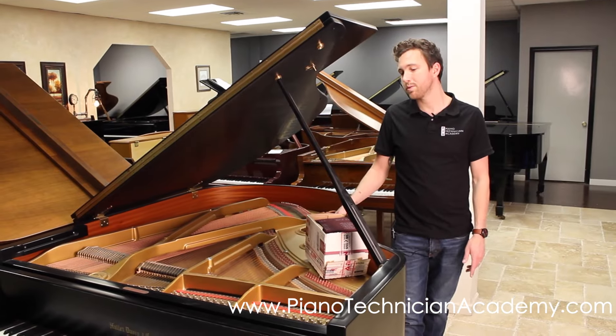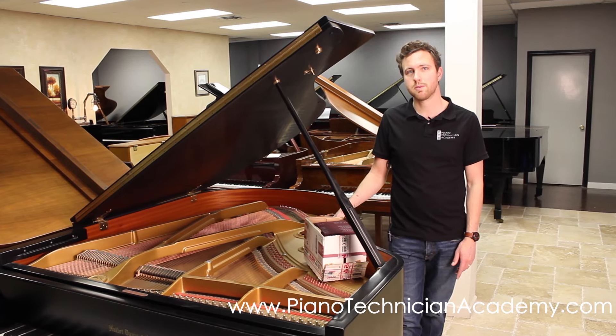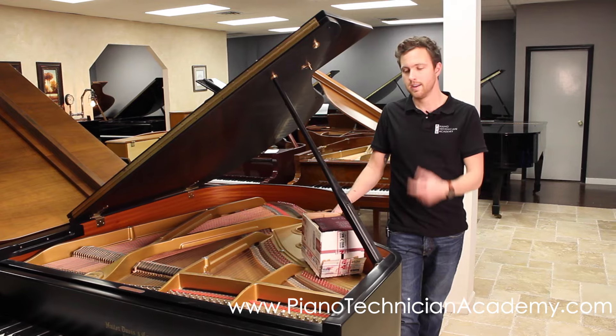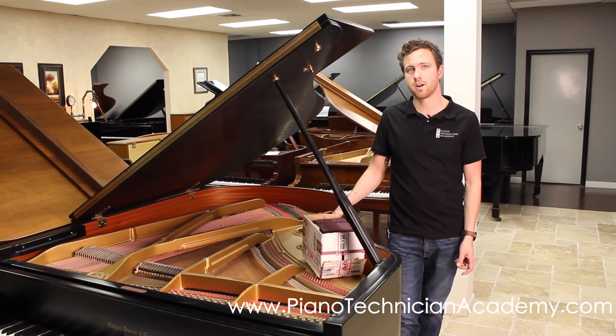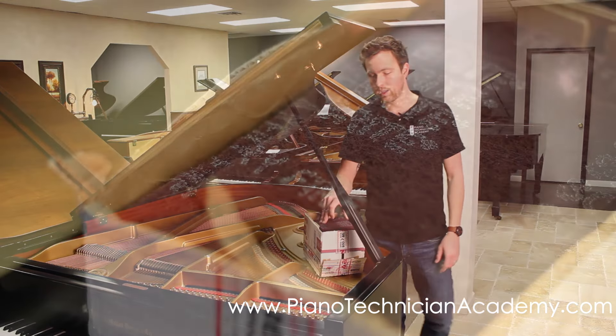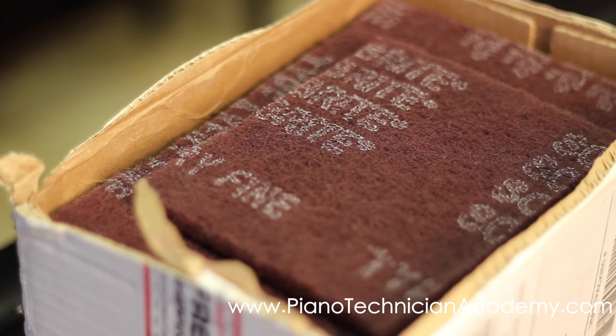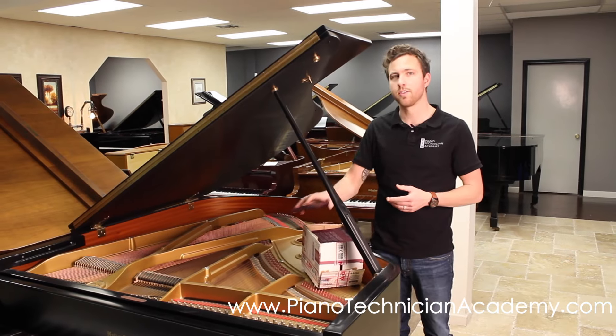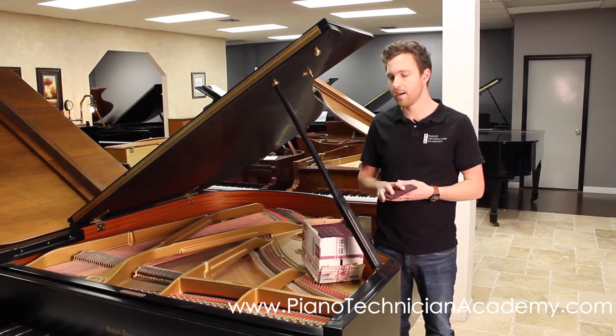Some people use steel wool to do this, other people use shaft piano supply — it's a little block, almost like a stone that you can rub on the strings to clean them. What we recommend is using these red Scotch-Brite pads. It's a very fine pad and you basically just rub it on the strings and you'll clean them off.